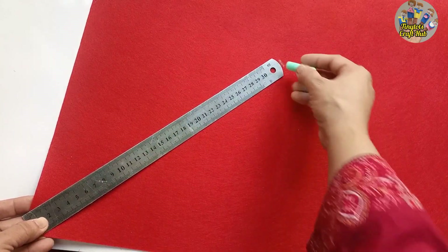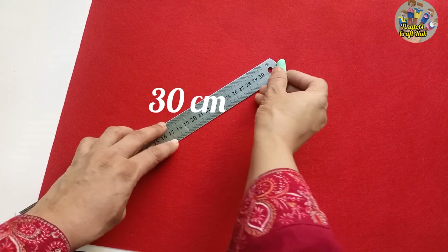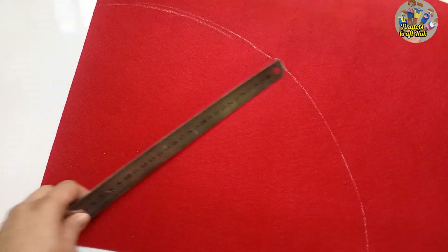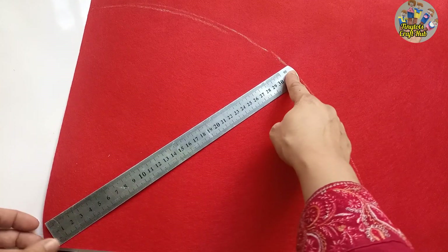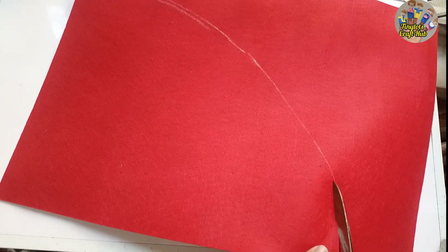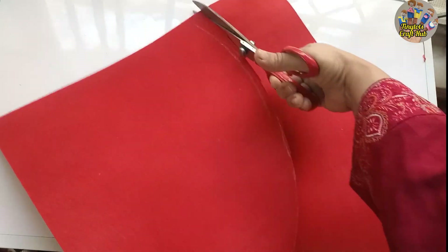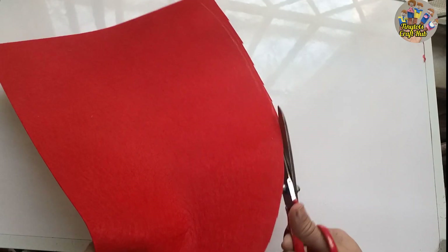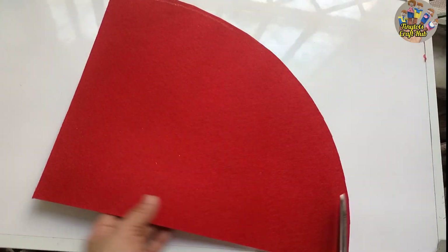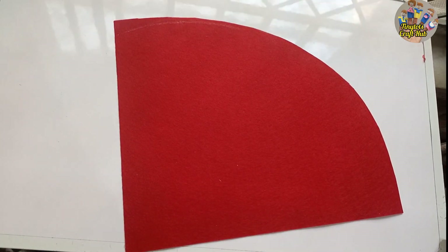You will measure the felt sheet about 30 centimeters — you can change the size according to your head. It's kind of a D-shape, so you will draw it like this with the help of a scale. Measure it on the felt sheet and then cut it. Mine was not perfectly shaped at first, so I made it a little more perfect from the downside and smoothed the edges.